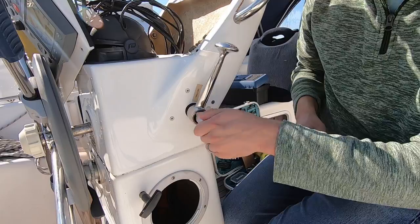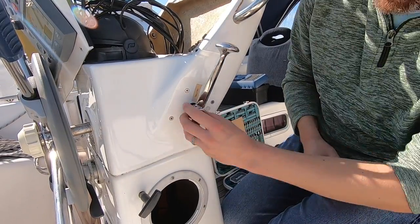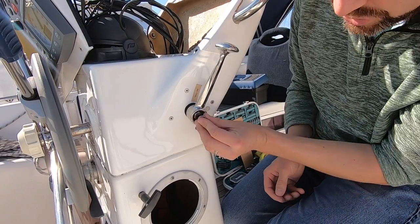I'm just going to check that that is in the right place — I'm going to start the boat up and make sure we've got gear before I do anything else. Next up is the plunger, which just sits in the middle of there.